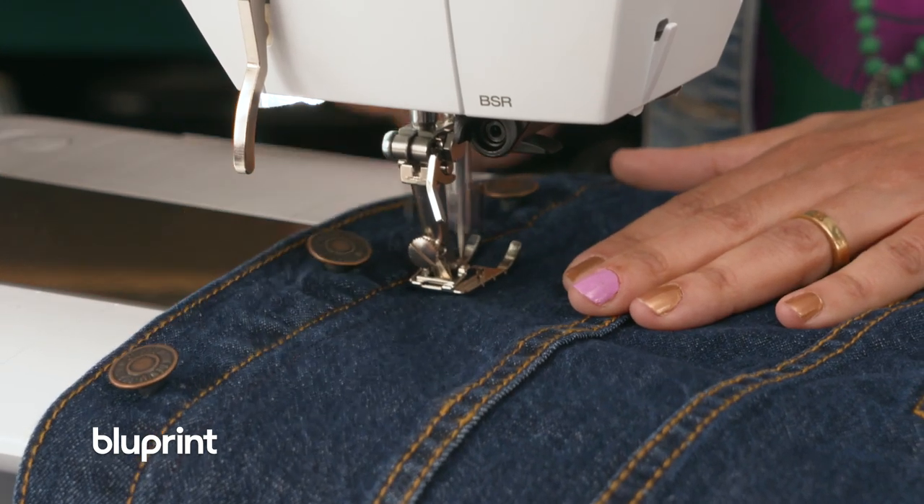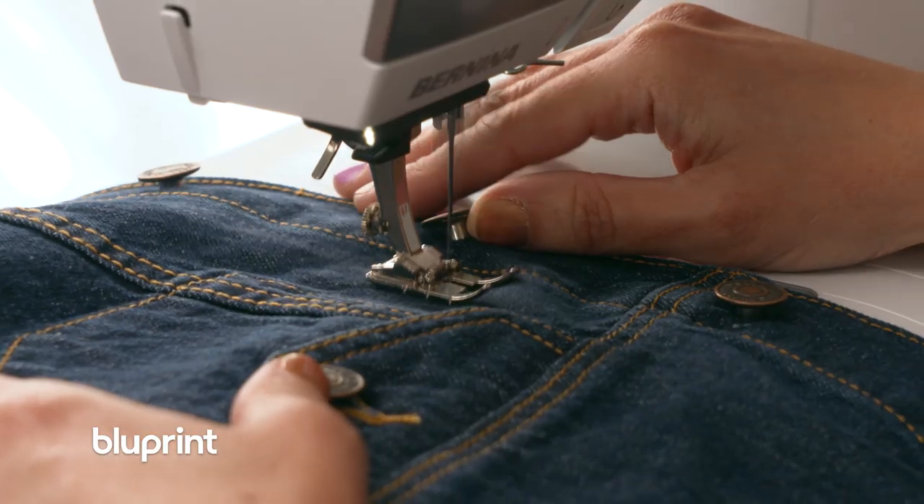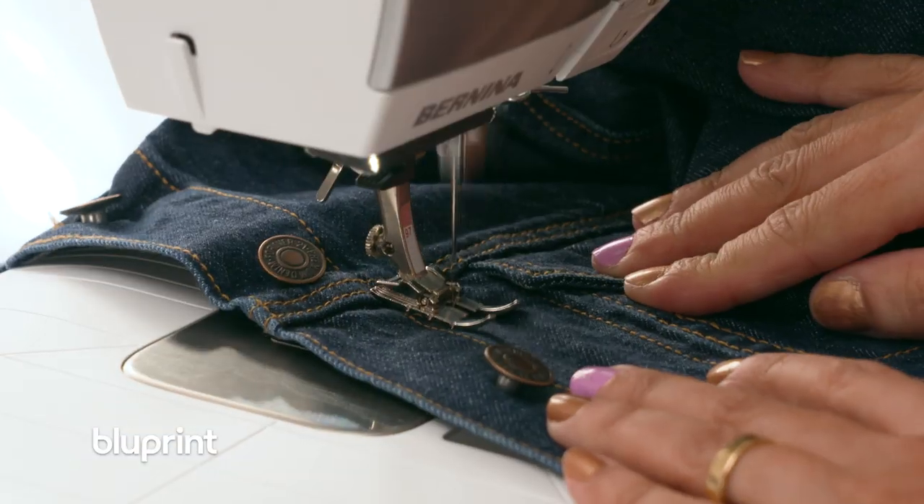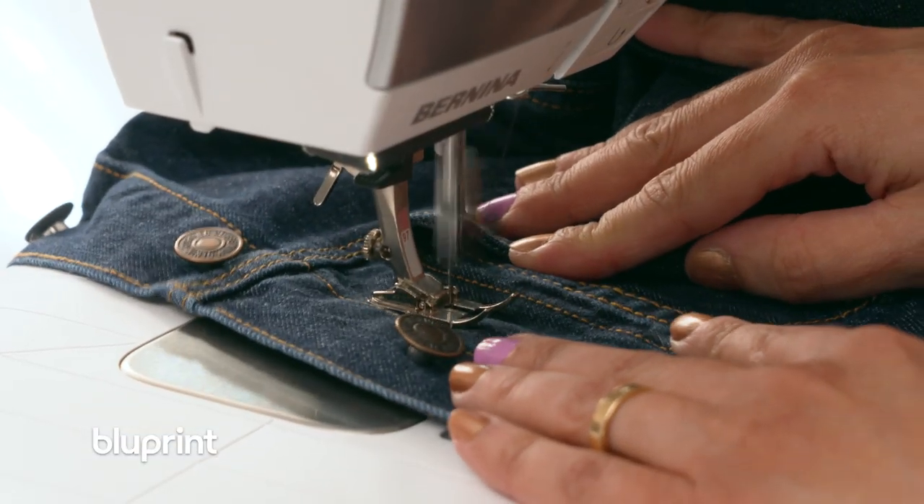I've changed my thread color to something that matches the denim a little bit better for camouflaging, and now I'm going to stitch all the way around each pane of the jacket with a triple stretch stitch.